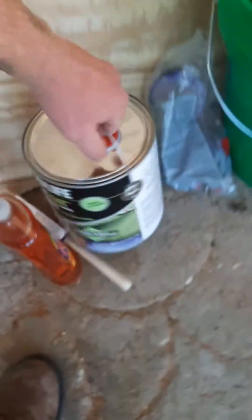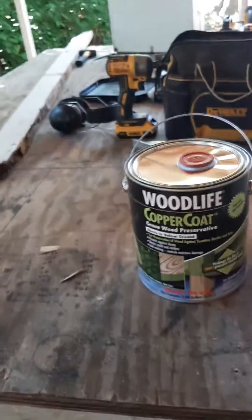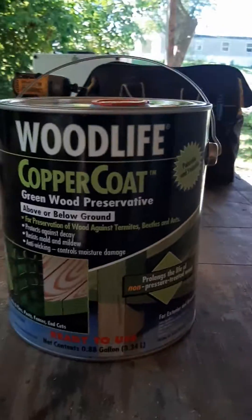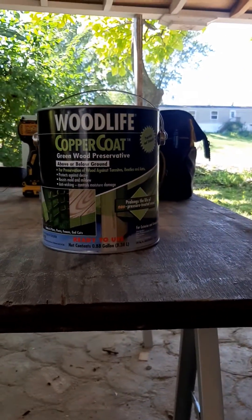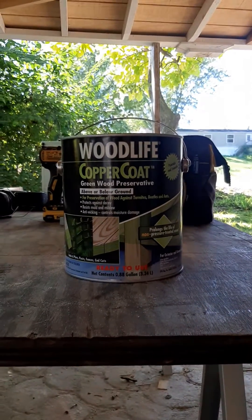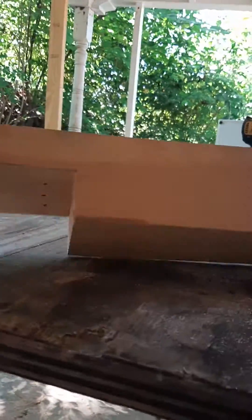So what we're going to do is use this stuff right here. This is Woodlife Copper Coat Green Wood Preservative and it's called copper naphthenate. It's basically the stuff they pressure treat wood with, and you can also use it as a preservative.